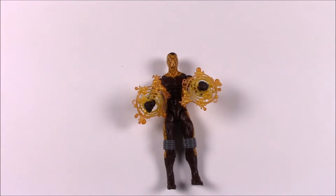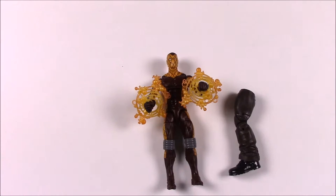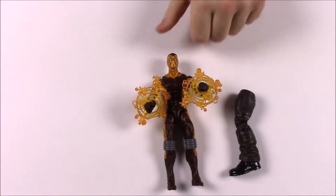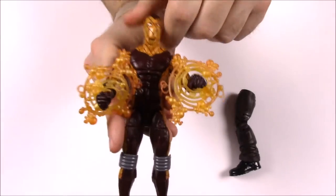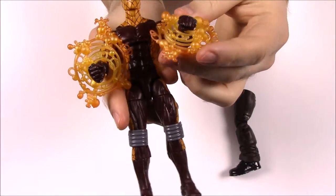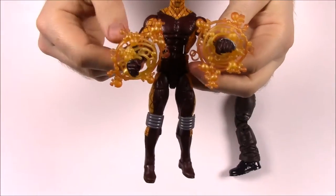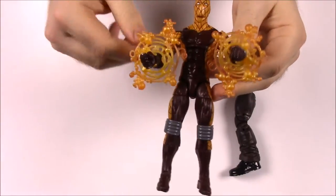Then we have Shocker, which I remember from the old Spider-Man cartoon. We get the left leg of Sandman with him. Shocker's bio says Herman Schultz suits up in battle armor that produces intense shock waves, earning him the notorious name Shocker. He comes with what I guess are electricity effects coming off of his fists.